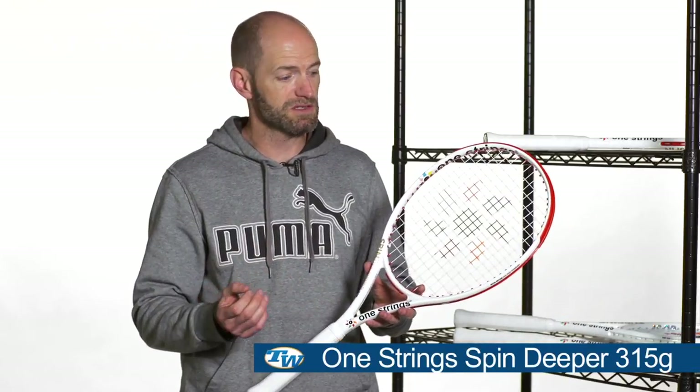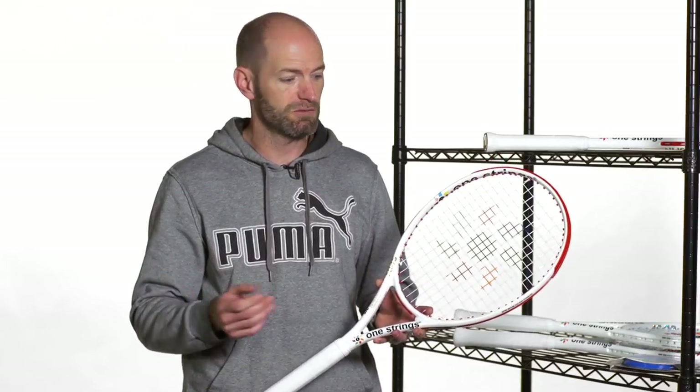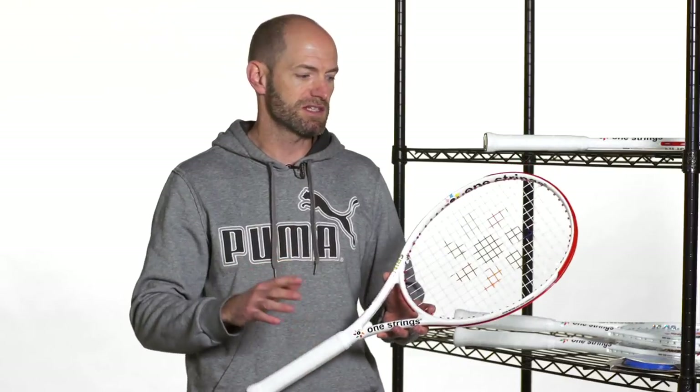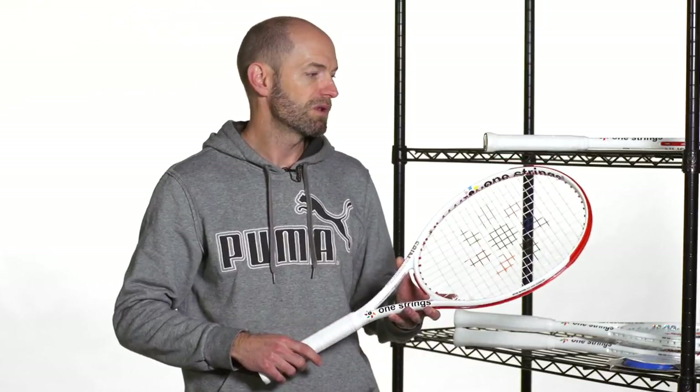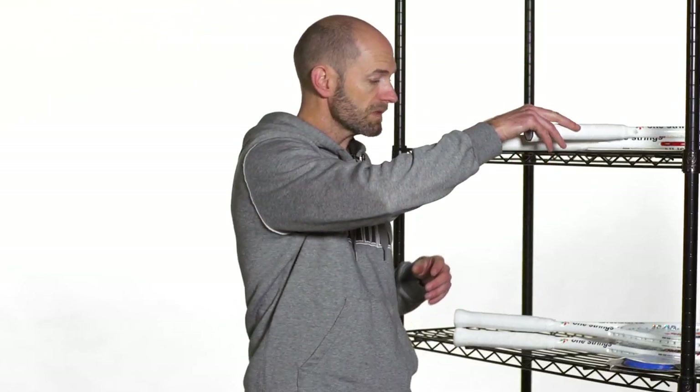Next up is the Spin Deeper 315. This one just adds a little bit more mass, so it's going to be more like a Pure Drive Roddick, Volkl Organics Super G8 315, T-Flash 315 — sort of rackets in that spec range. Again, 100 square inch head size, same 14/19 string pattern, so you get a ton of spin. It really works well when you're hitting an aggressive topspin ball. You can get the ball to really hop off the court, both with a nice topspin forehand or backhand, or on a serve — get a little extra kick. I like this one because it has extra mass, so it's more solid and stable, and you can really hit a nice, heavy, spin-heavy ball with that one.